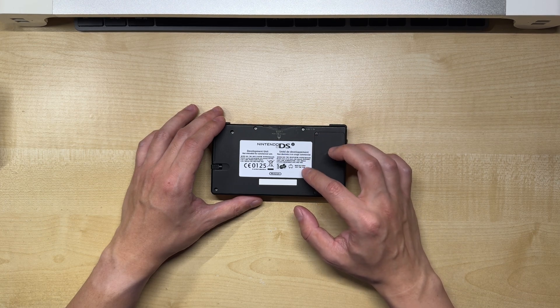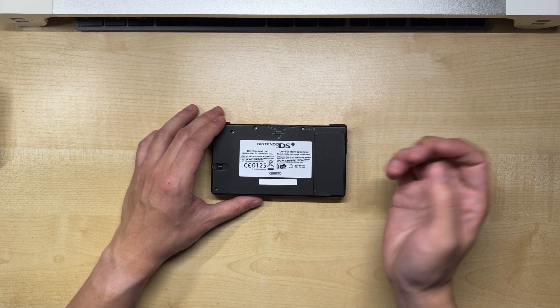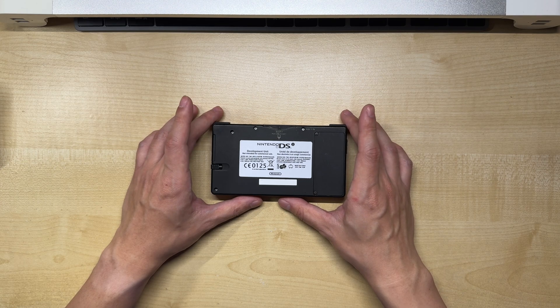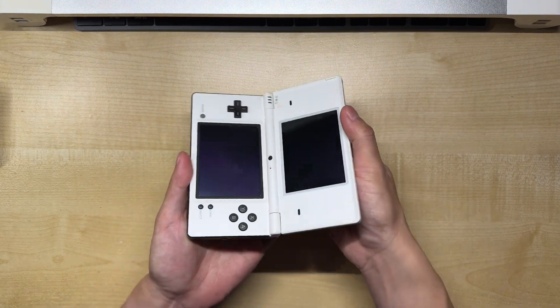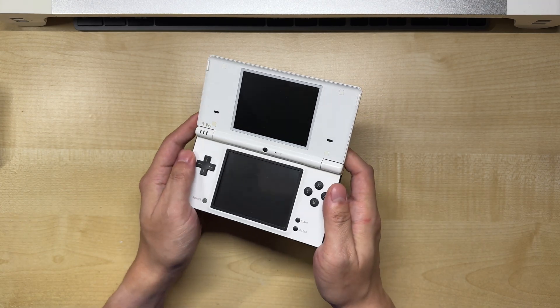You've probably noticed the sticker on the back of this console. This is not a dev unit — those are quite rare and should not be modded. This is just a regular console that the previous owner shell swapped, and I decided to stick a label on.